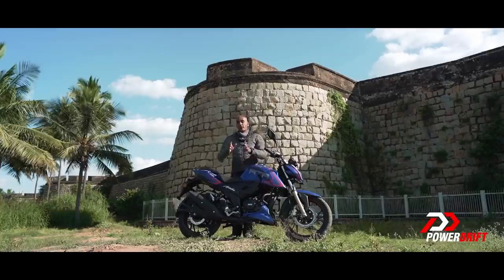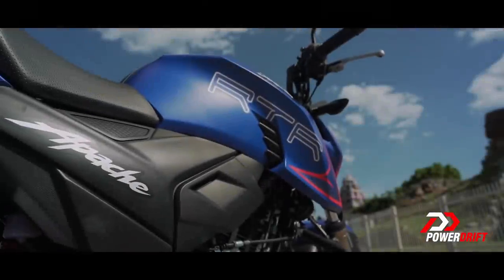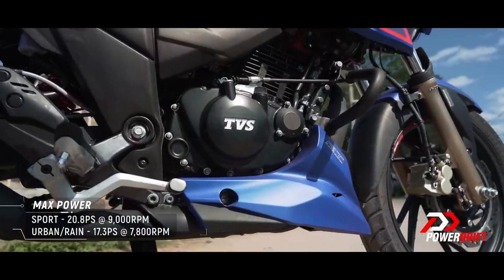The big change is in the engine, where there is no mechanical change, although this motorcycle is one kilo lighter. TVS has been able to extract more power from this motorcycle — so from the 2020 to the 2021, you get one PS more and a little bit more torque.